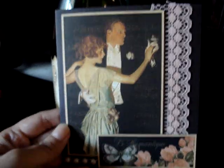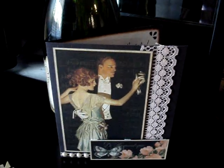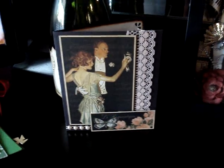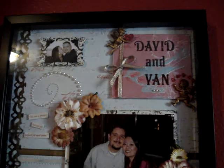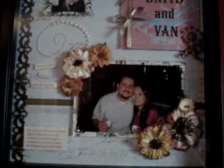And this card right here I made for him for our one year anniversary. It's from the Le Romantique collection. There's one thing I need to show you. My first layout I've ever done — and it was for him. So this is it — it's a shadow box. Yeah, my first layout ever.